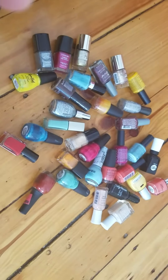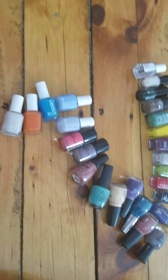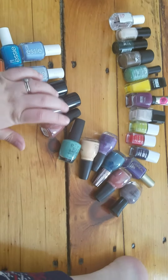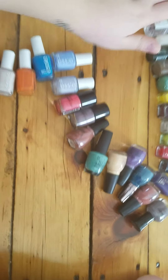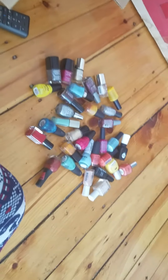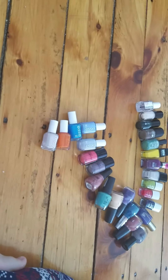So this is my get-rid-of pile — I'm getting rid of 32 polishes and I'm keeping 26. So I cut out over half of my nail polishes and I think that's really good. Alright guys, I'll see you later, bye!